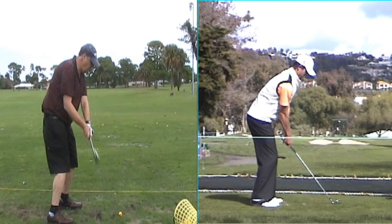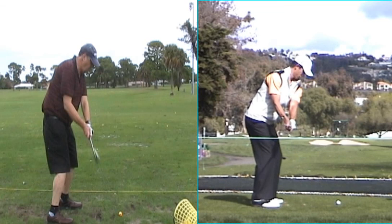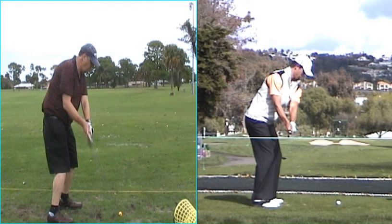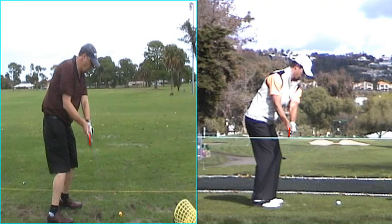Take a look at Adam Scott. You can see how you two are in very similar positions here. Here is his club face — it is pointed up towards the sky, right across from his hands. Your club face is here, pointed up towards the sky, right across from your hands. Perfect position to hit the ball straight.